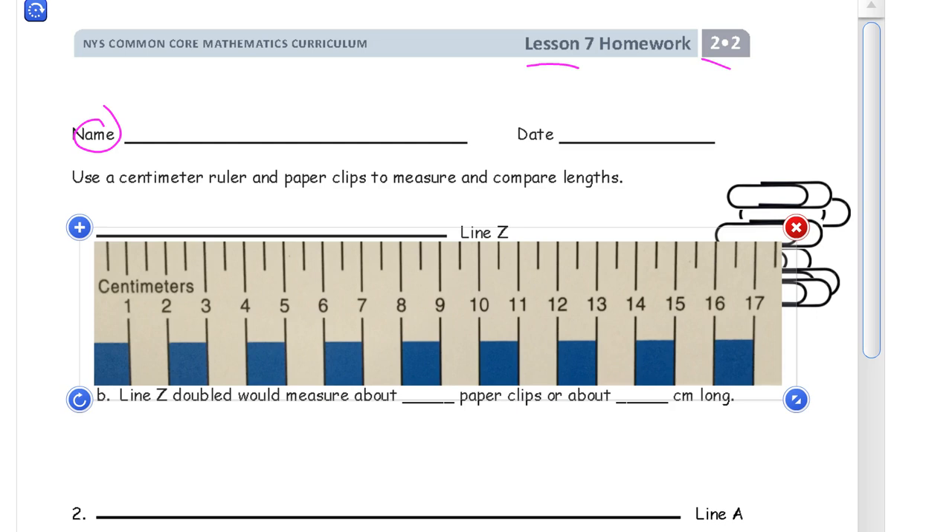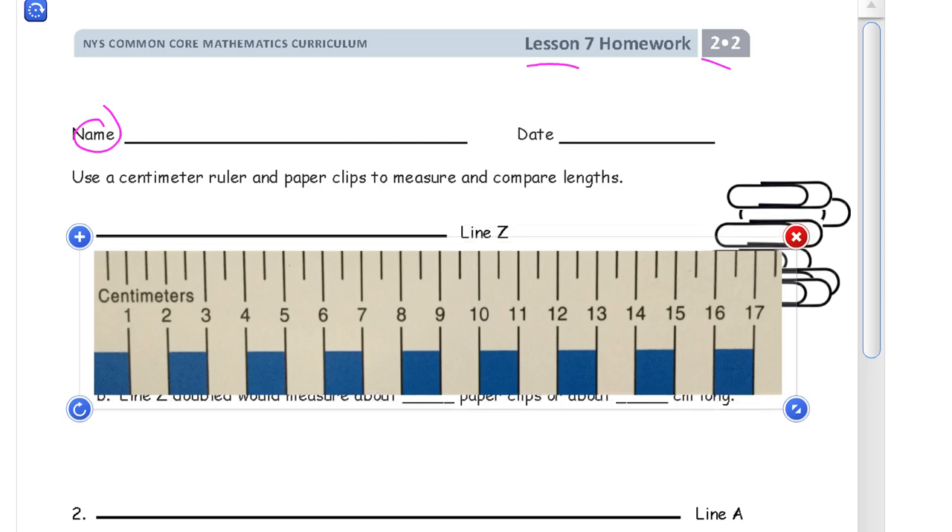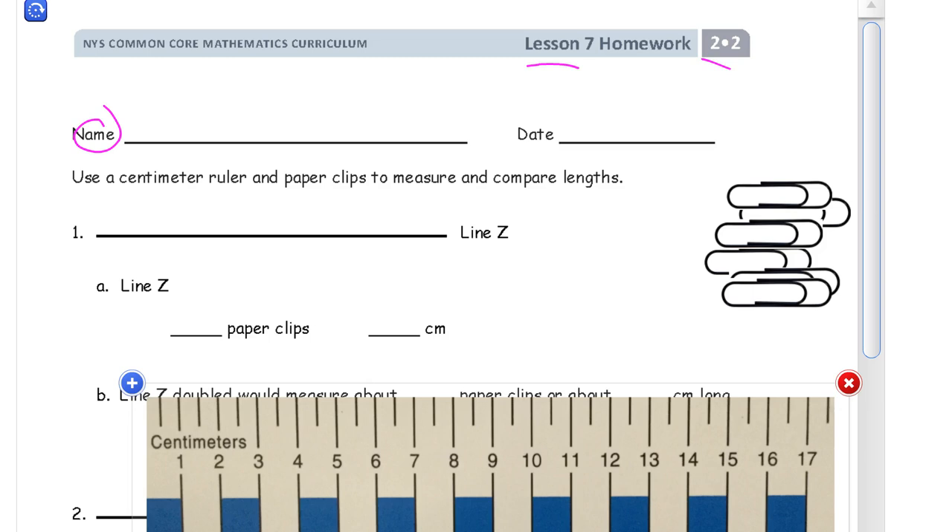So we figured out that's 9 centimeters — that's what we're going to call it. So line A is 9 centimeters. Now for paper clips: if you have more than one paper clip it's going to be a lot easier, but if you have only one you can mark and move it. We did that in an earlier assignment.